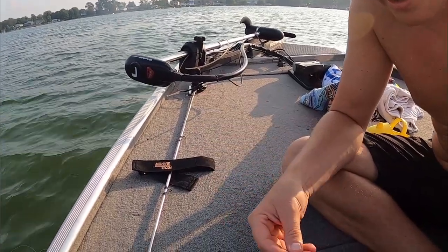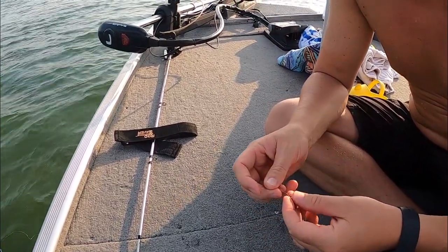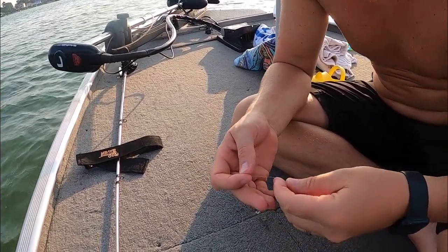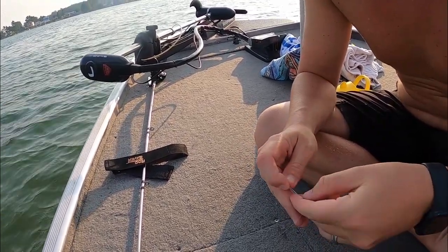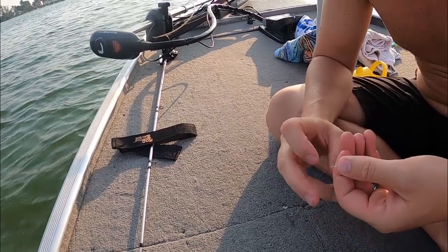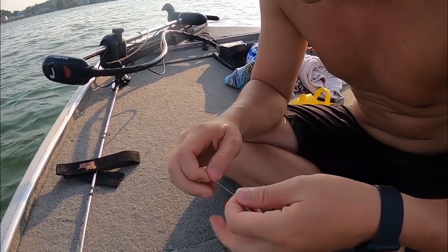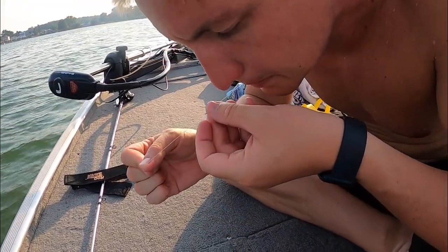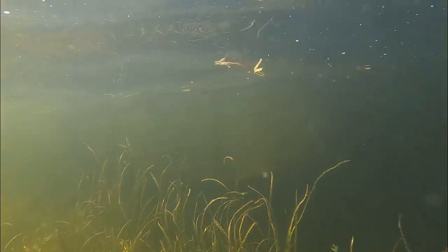Then take your weight — I like an eighth-ounce tungsten weight. Thread that through and tie a simple knot onto the weight using the line stop. Run one finger around and through, and since we're fishing a lot of weeds in the fall, pull that tight and loop it five times: one, two, three, four, five. Feed that back through and right there you have your drop shot, ready to go.